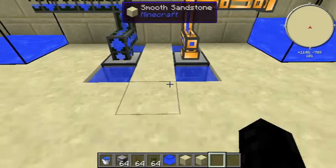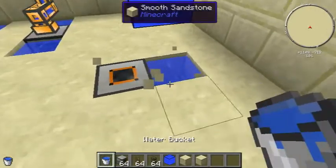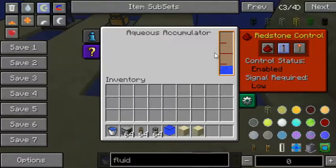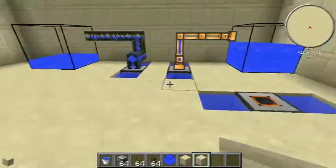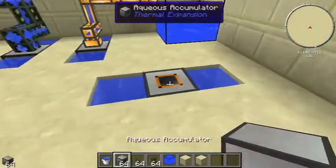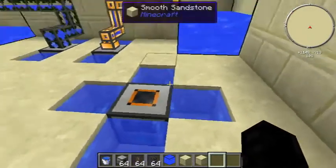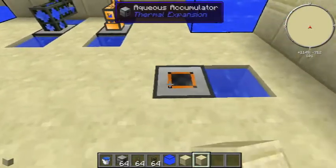If you put an Aqueous Accumulator down with only one bucket of water it's going to make water but it's going to make it slowly. If you put down a second bucket it's going to make it a lot faster. If you really don't have the space, just use two instead of three — it still saves space. But if you put down more than two it doesn't really matter; as long as there are two water sources, you're good to go.